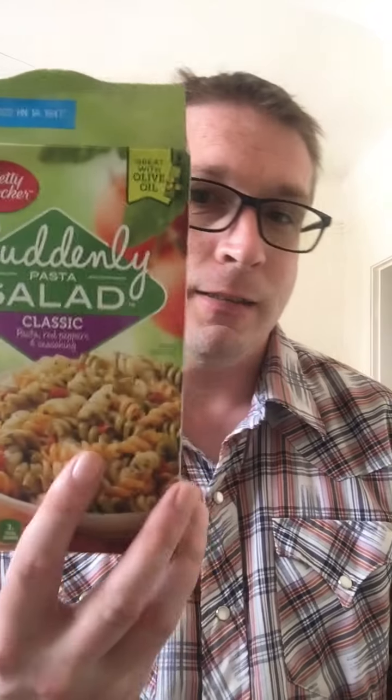What is up everyone and welcome back to the channel — you're about to enter the flying zone of the Hollywood Eagle. Today I'm going to be doing a review on the Suddenly Pasta Salad Classic.